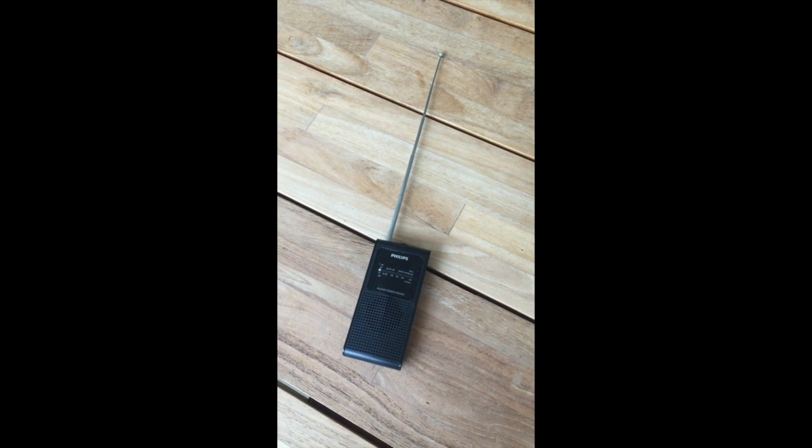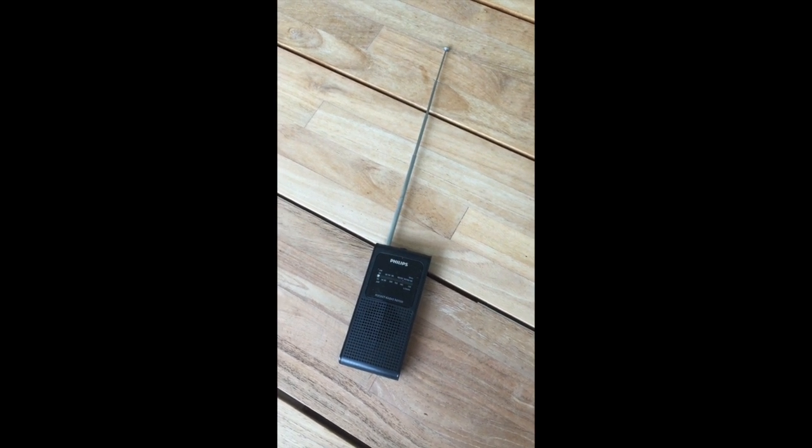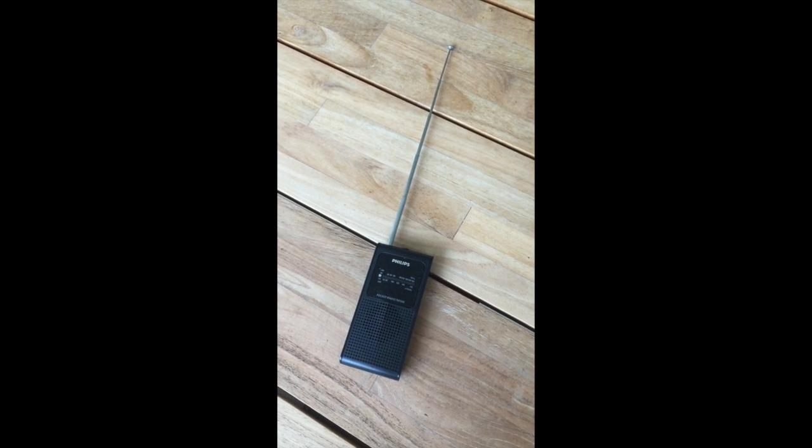Or you can use one of these. Costs about £5 or £10. You can buy it on Amazon or online anywhere else. And it doubles up as a radio when you're not using it to find a break in the cable.